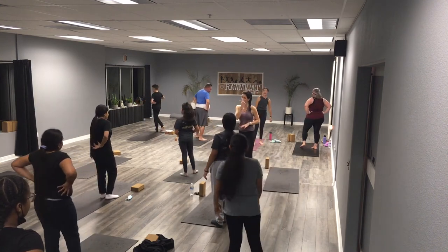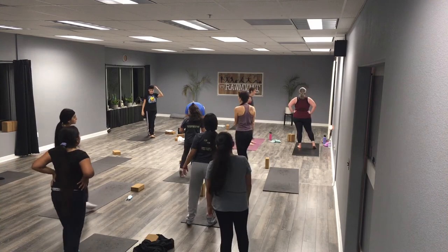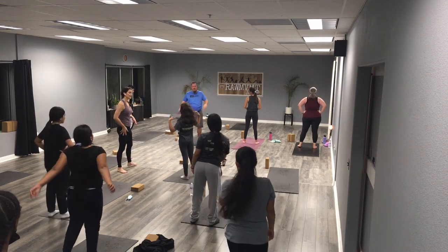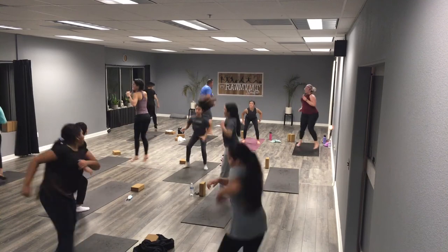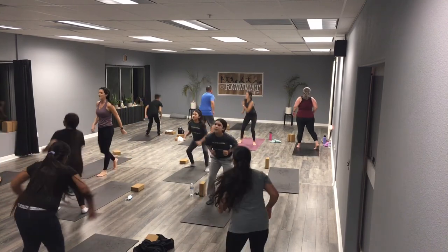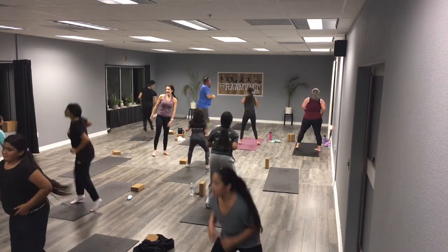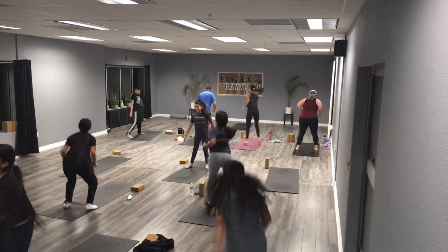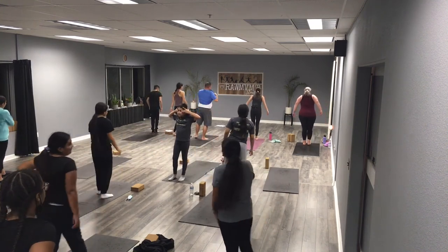Last move — squat 180s. Back of our mat and front of our mat. 12 forward, 12 back. Here we go, everything you have right here, empty the tank. Deep breath in, stand into the front, sit down — turn. One to the front, back two, three, four, five, six, seven, eight, land soft, land soft, nine, ten, last two, eleven, and twelve. Find your chair, top of your mat, big deep breath, let's stretch it out. Sit, take those arms up overhead, big deep breath.